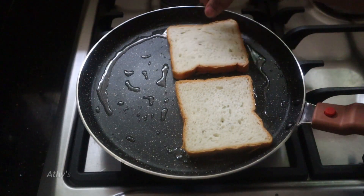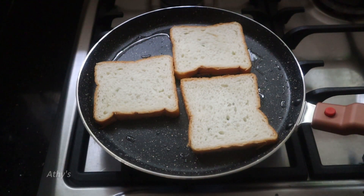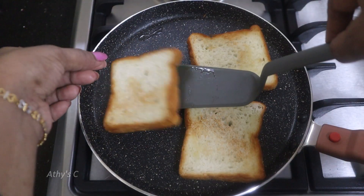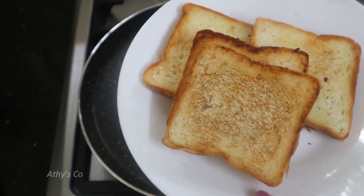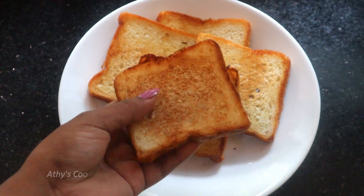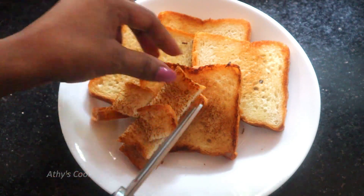Let's take a piece of the bread. Take a piece of the bread. We have to toss the bread. I want to make sure you can cut the bread. We will cut the bread into small pieces. I will cut with scissors here.